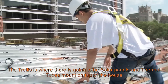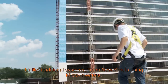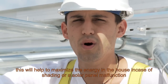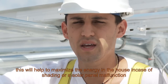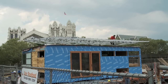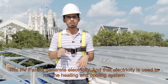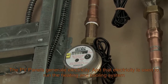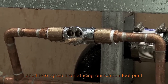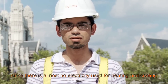The trellis is where the solar panels and the thermal tubes are mounted on top of the house. Unlike traditional systems, Team New York is using micro-invertors, which help maximize the energy in the house in case of shading or a solar panel malfunctioning. Typically in a solar house, PV panels generate electricity used to run the heating and cooling system. But in this case we're actually using hot water to run our system, thereby reducing our carbon footprint since there's almost no electricity used for heating and cooling.